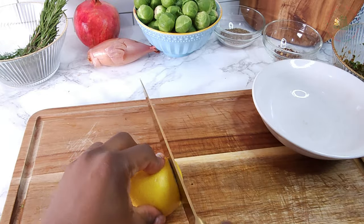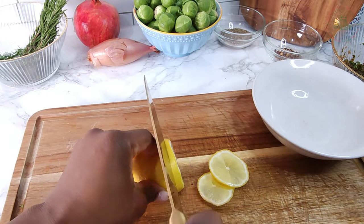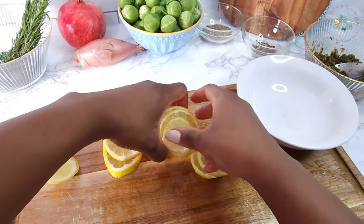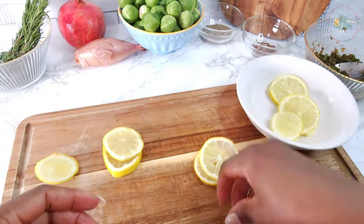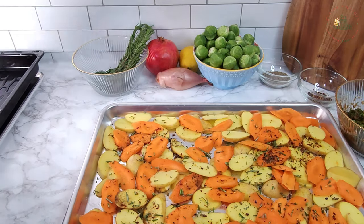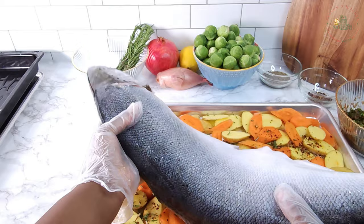Now slice the lemon. Remember to remove the seeds and set it aside — we'll use it for the fish. Now place the salmon on top of the sliced potatoes and carrots.